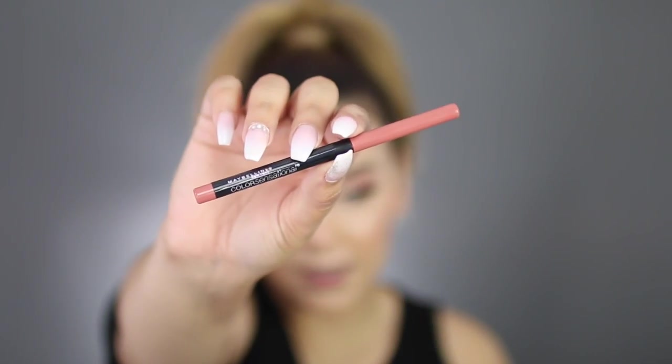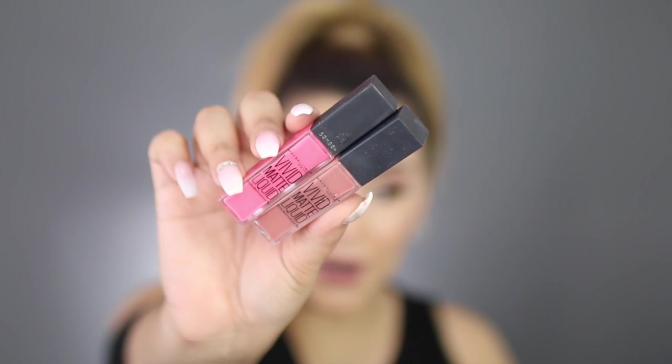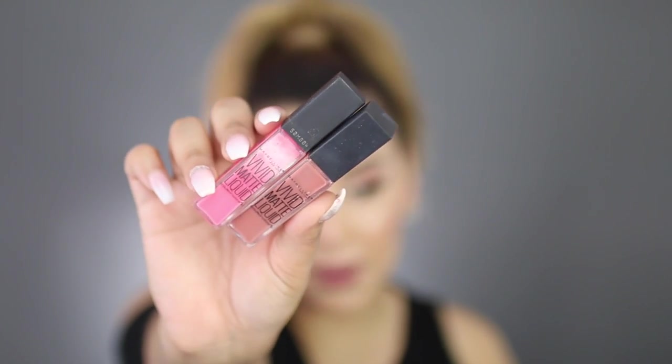To line my lips, I'm going to use the Maybelline Color Sensational Lip Liner in the shade Purely Nude. For lips, I'm actually going to mix these two together to make a really pretty pinky nude.